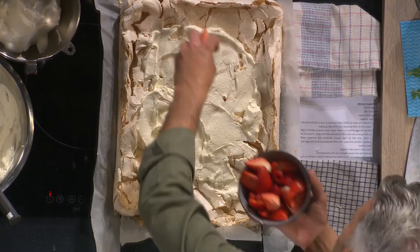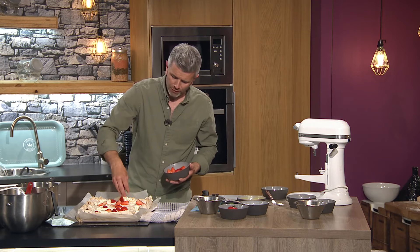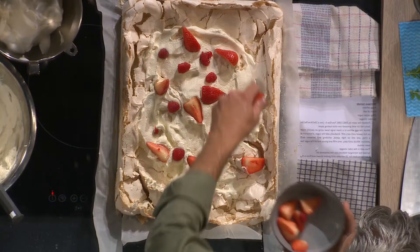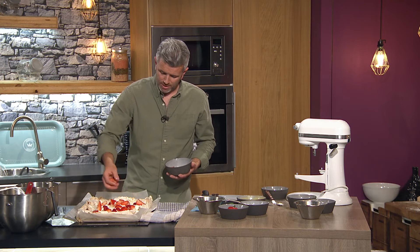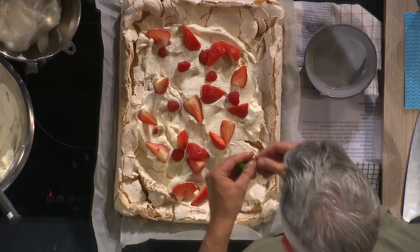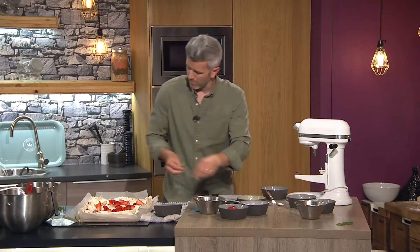Spread it all, not too close to the edges, because when you roll it you don't want cream going everywhere. Really nice, then the berries — just an assortment of strawberries and raspberries. I'm going to finish with some lemon verbena and fresh mint. Lemon verbena has really good notes of lemon, great in tea. I always have a plant in the house. Also really lovely with desserts.